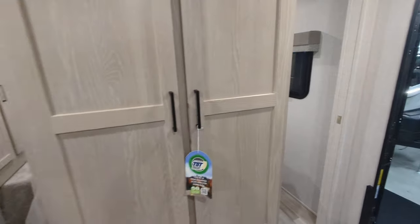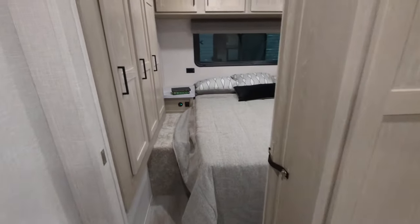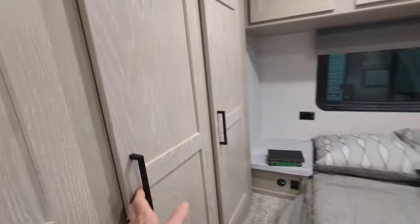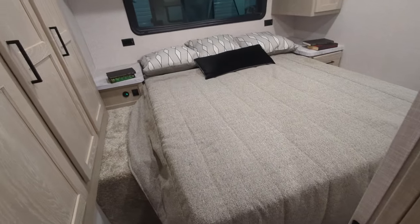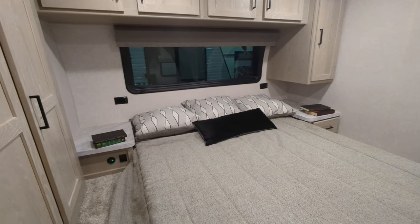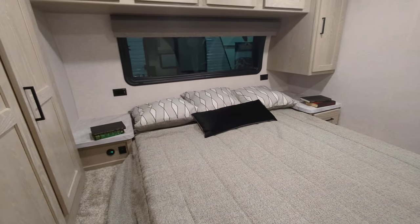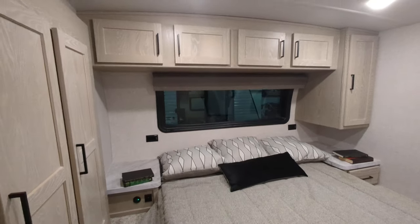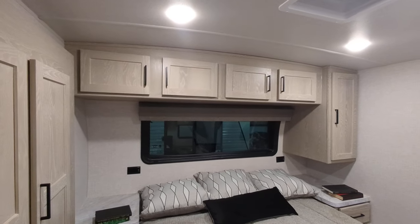In the bedroom, we have a closet on the side with a lot of storage options including hanging storage. We've got a nice big queen bed with storage underneath it. Nightstands on both sides with ample space for anything — CPAP machine, anything you need — with USB and regular charging, plus more storage up above.